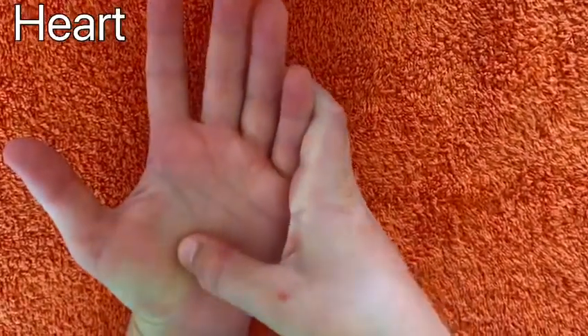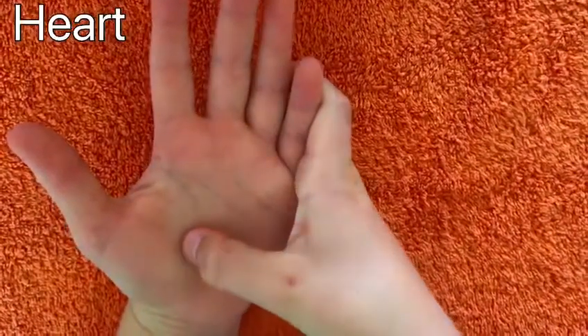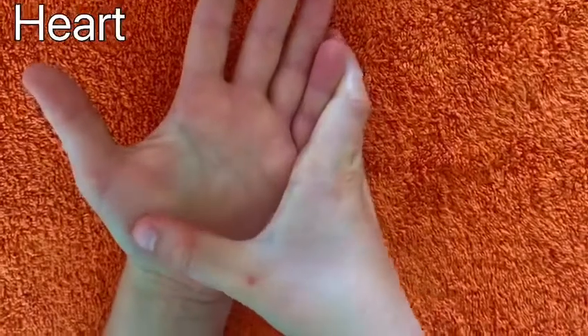If you've got a racing heart or you feel really hot, this is a great technique to help slow down your heart and help cool the body.